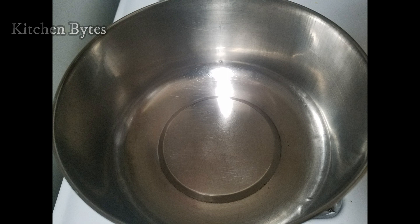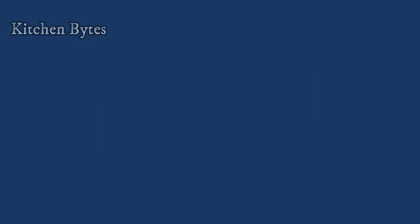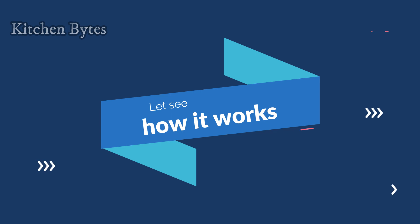Many people have a doubt about whether regular steel vessels can be used in the oven. Now I will try to show how it works.